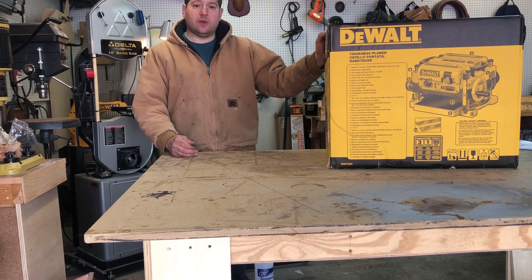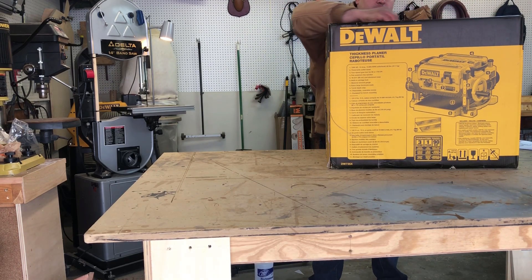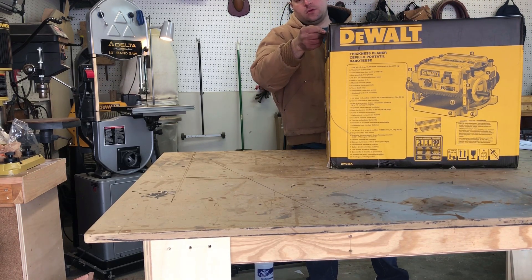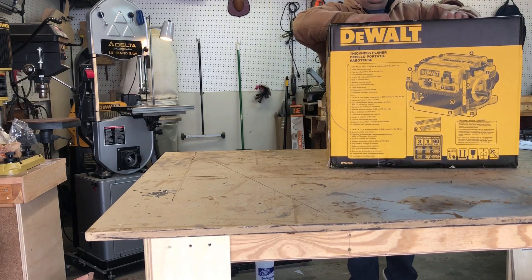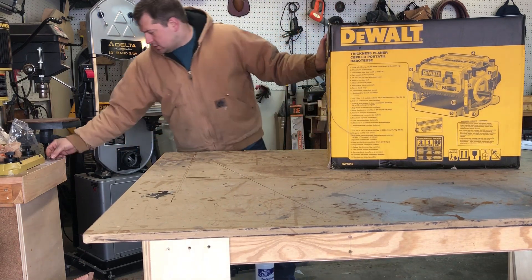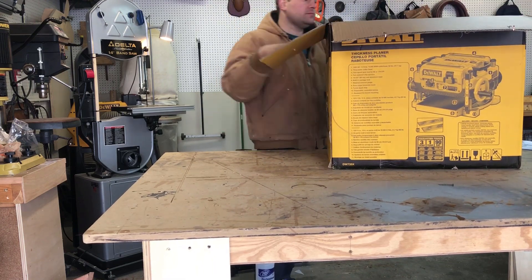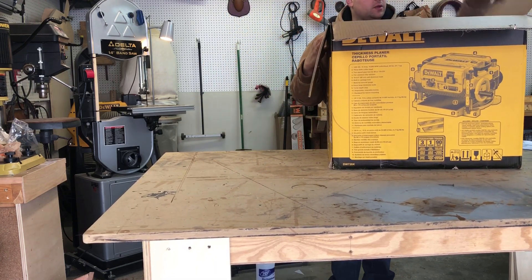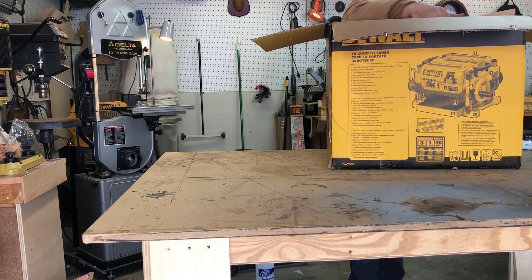I just purchased it — let's see what we got inside. Got a razor, we're going to cut it open. When you get this, the whole box is wrapped in plastic. To save you guys a couple minutes, I'm going to cut the plastic off already. Open it up. Looks like a couple of packages sitting right here on the top.